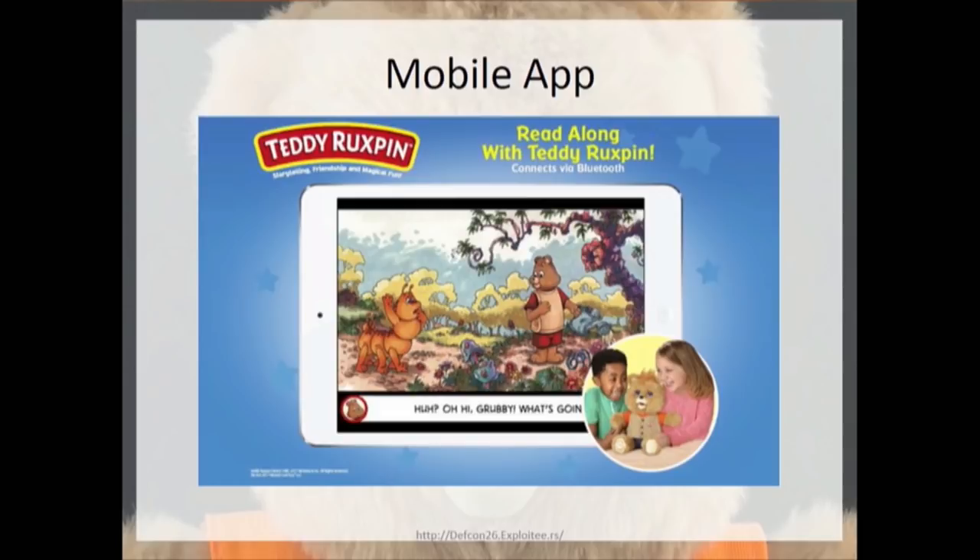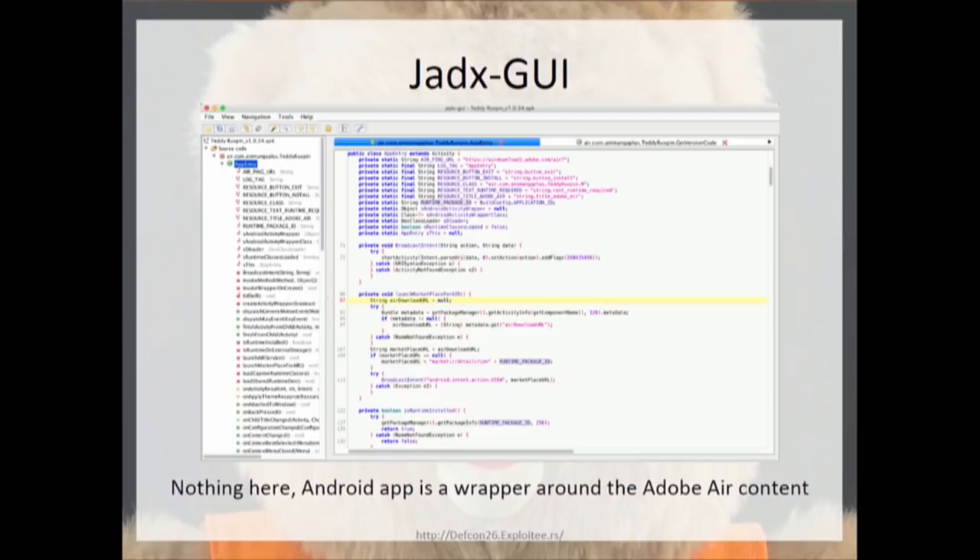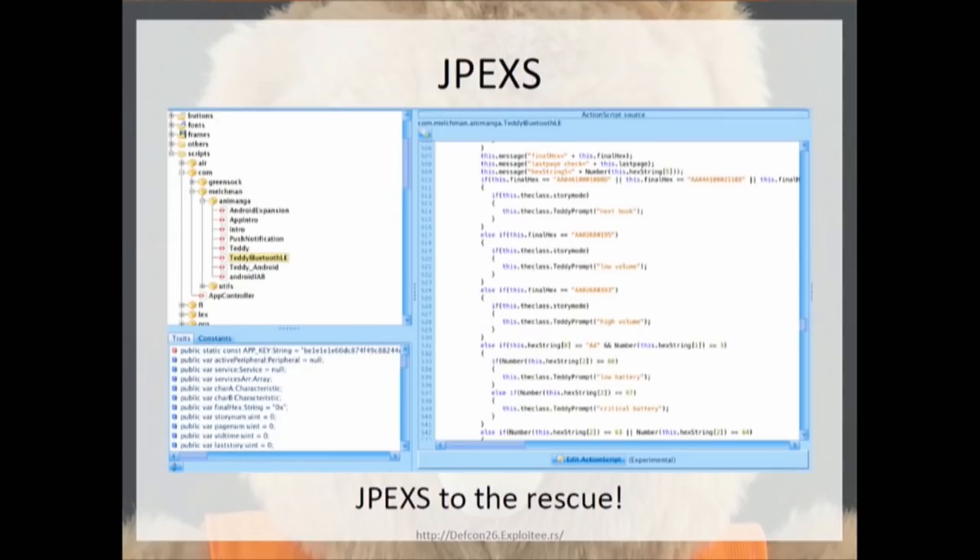This particular Teddy, instead of having physical books, uses a mobile app with a cartoon picture of Teddy and his best friend Grubby. The mobile app works by using BLE to communicate when each page is turned and when a next story should be read. I took the APK and threw it into JADX GUI — it was really nothing more than a wrapper for Adobe Air content. Within the APK was a SWF file, and I threw that into JPEXs, a Flash decompiler. All the BLE stuff was within this SWF, so you're better off not even looking at the APK — just unzip it, grab the SWF, and throw it into JPEXs.